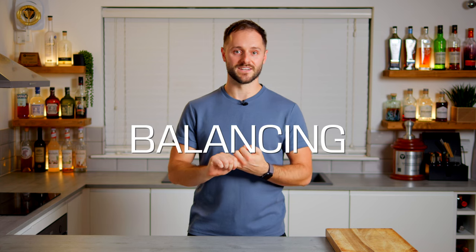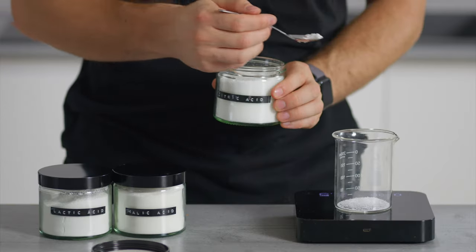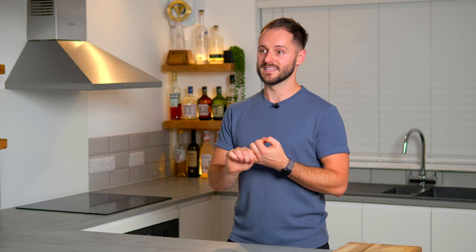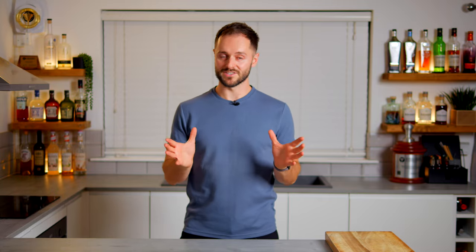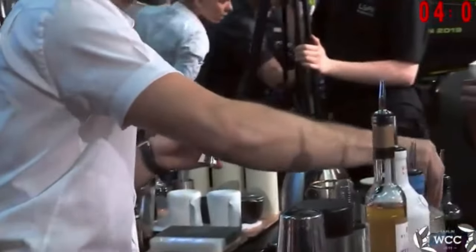Welcome back to the Coffee Cocktail Channel. I'm Dan Fellows and today we're going to be talking about the importance of seasoning and balancing your drinks. I'm not talking about changing the main ingredients and characteristics of the drink — I'm talking about the power that the smaller, more subtle supporting ingredients have, which have the power to level up every single drink. This approach completely revolutionized how I make drinks and informed my drink design when I was making drinks for the world championships, which I was fortunate enough to win.